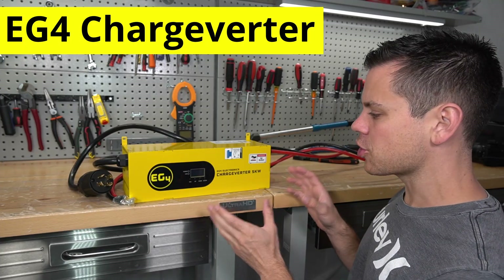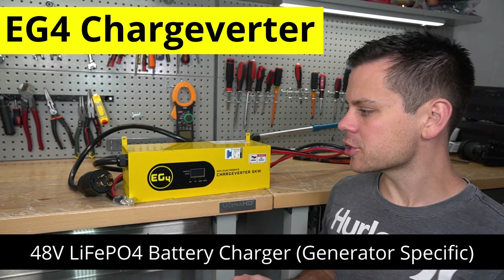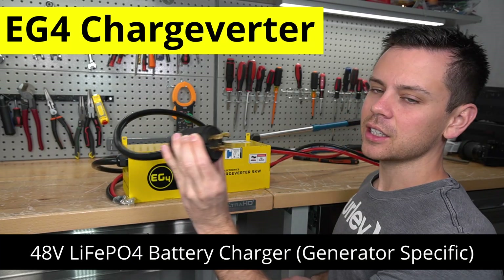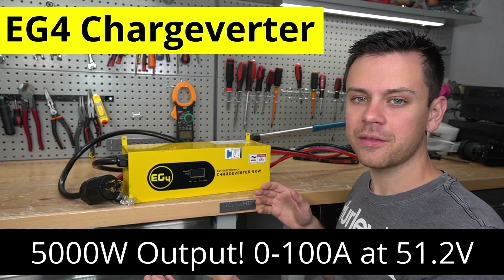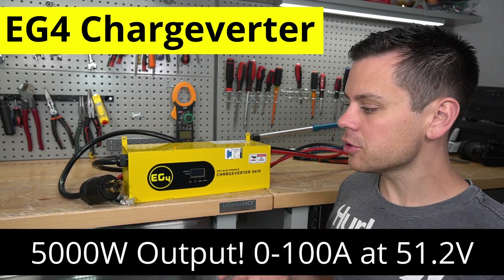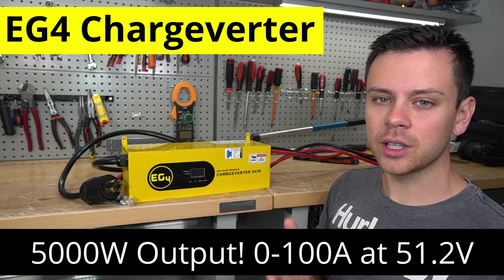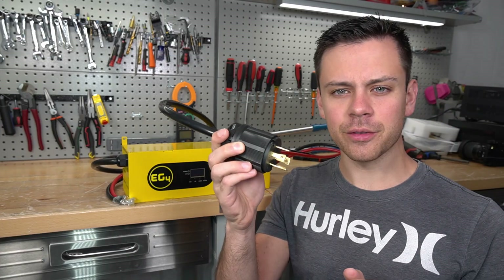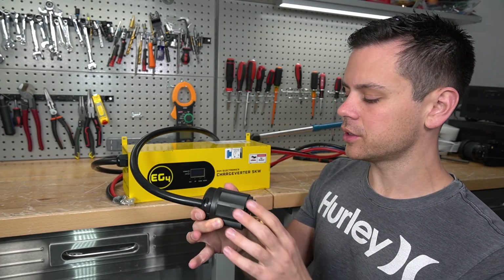Today we're checking out the EG4 Charge Verder. This is a 48-volt lithium iron phosphate battery charger that plugs into a generator. The max output is 100 amps or 5,000 watts, which allows you to charge a server rack battery from 0 to 100% in only one hour. It uses a 240-volt AC plug but can also connect to 120 volts.